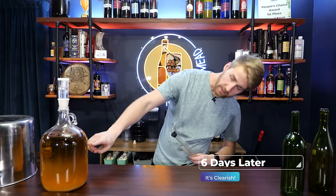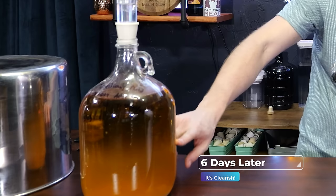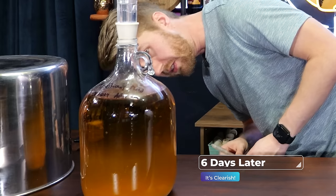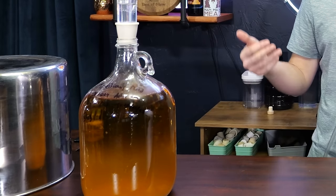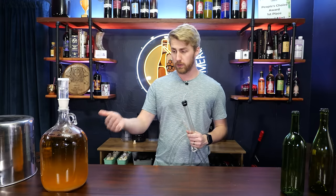It has been roughly five or six days since we added our Sparkaloid. You can see it's kind of cleared up — there's some haze, but it has improved. Theoretically it might continue to clear, but I'm going to go ahead and bottle it. I do think it could get crystal clear given another two to three weeks, but we're going to bottle it now.